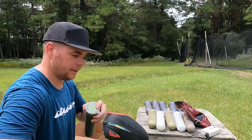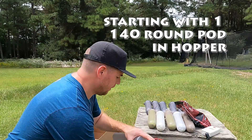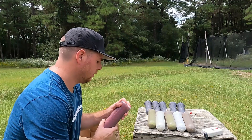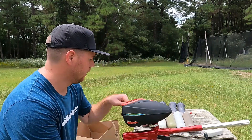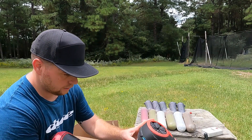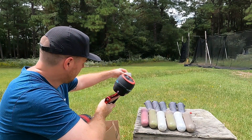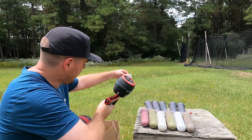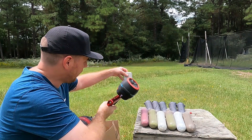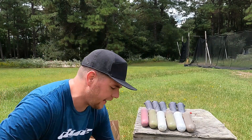Go ahead and air it up. Go ahead and pour the first pod in. I'm going to fill up this pod here just so I can make sure I'm ready to go. All right, so we have 1 pod in the gun. We've got 11 pods out here. Go ahead and chrono it. 270, 279, 280, 287. I've got multiple different types of paint in here.